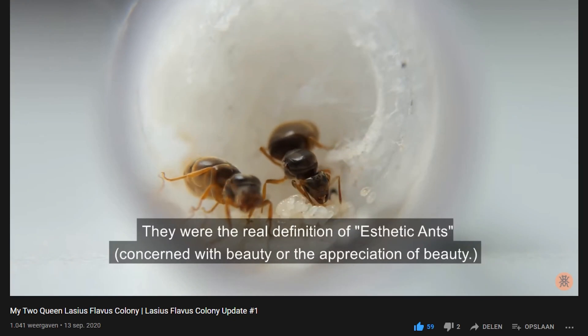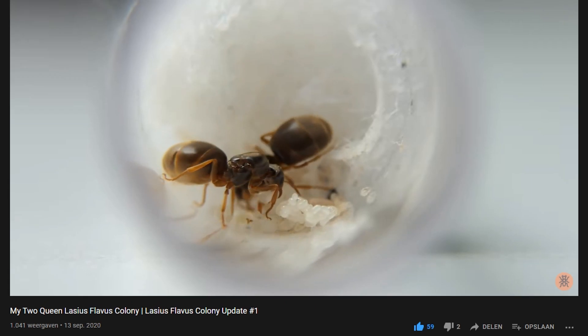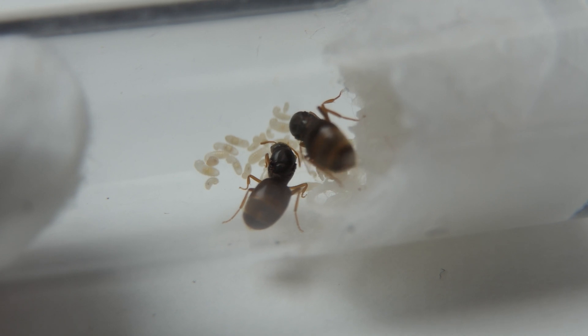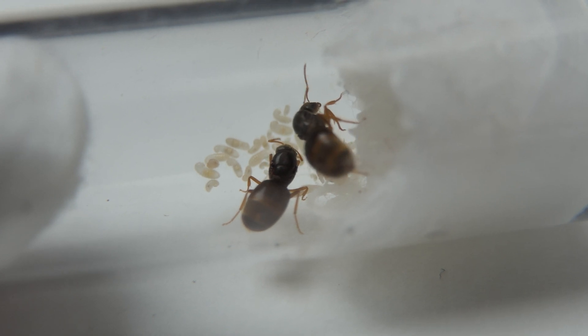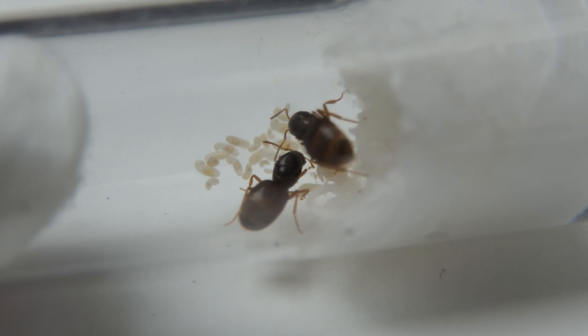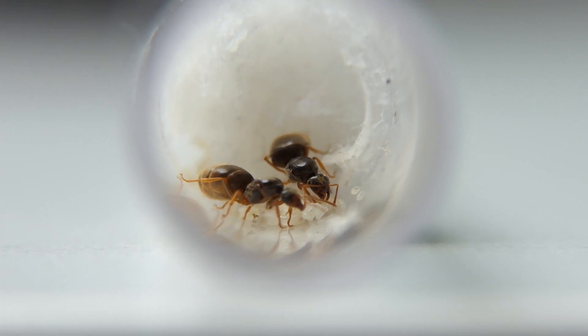Apparently it has been 9 months since I last did a Lasius Flavus update. The reason for the delay is because not much was happening with the colony — this is partially my fault, but more on that later. As the thumbnail implies, the colony is missing a lot of brood. To understand why, let me tell you a little bit about the past 9 months with this colony.